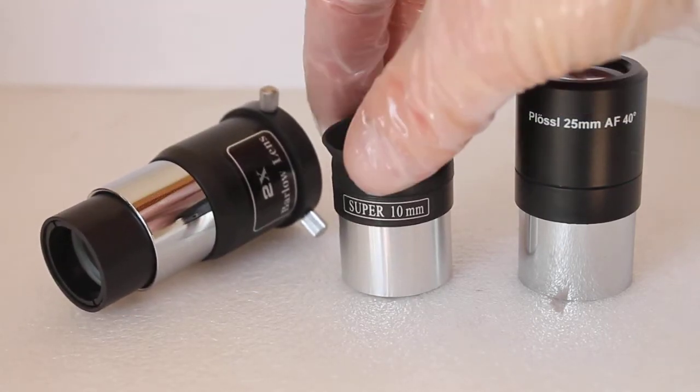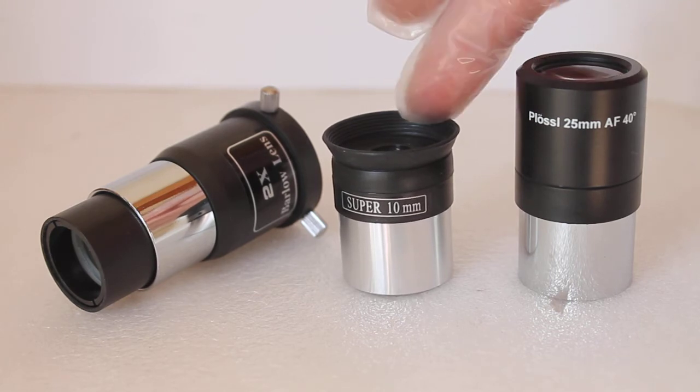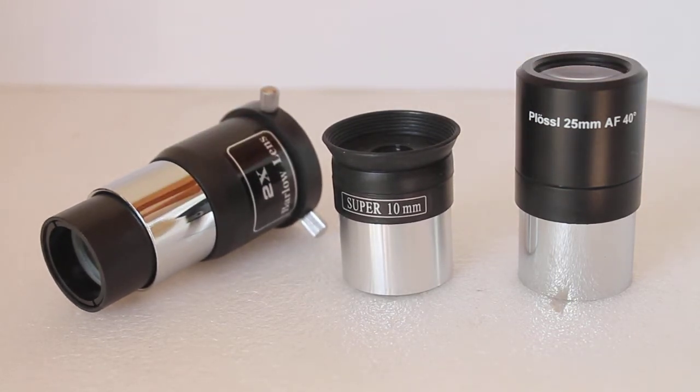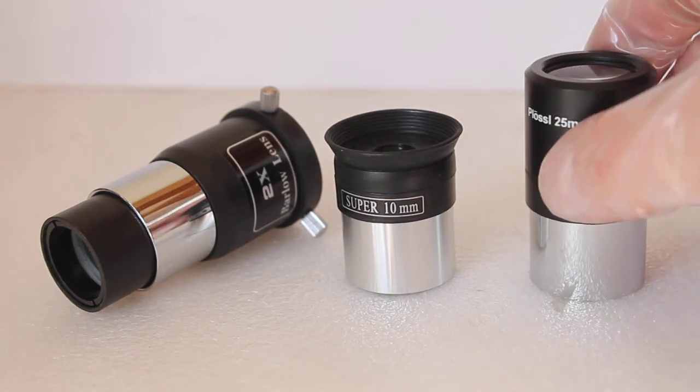With the longer tube version of the telescope, that one 10mm eyepiece gives 90x magnification. Use it with the Barlow lens and you get 180x magnification — you might think that's the best, that's what you'll use to start with. But that's actually a mistake a number of people make.